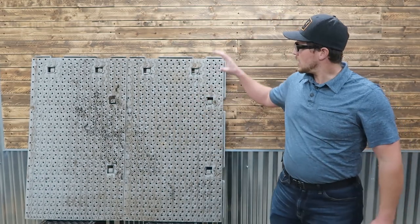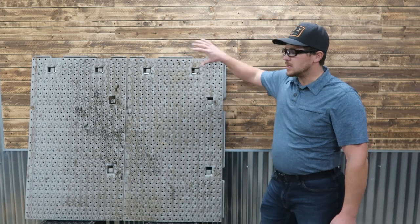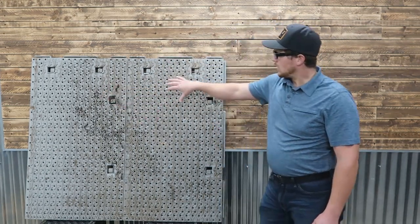In today's video, we're going to be doing a review on these Workhorse ground protection mats. Here we've got a four foot by three and a half foot ground protection mat — this is a full panel. We've got a half panel here and a half panel there, locked together.